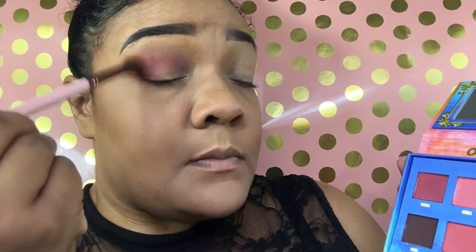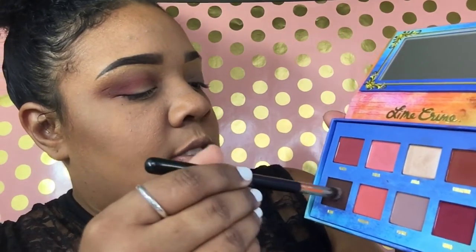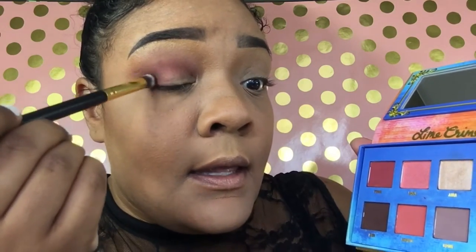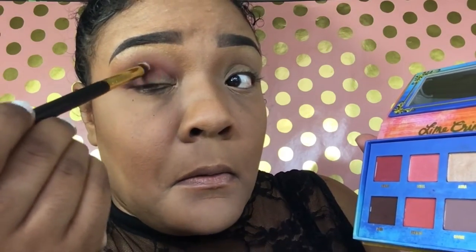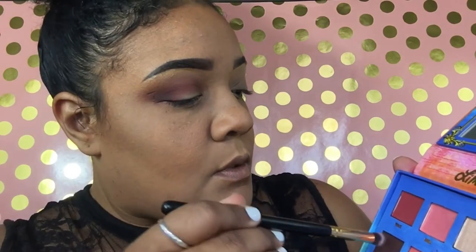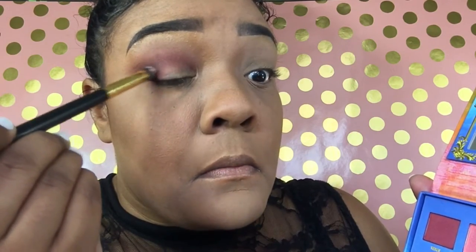I'm not adding any product on this brush at all — it's just whatever was on there — and we're going to blend the outer corners just slightly. Then we're going to go back into the Lime Crime palette using a very small tapered blending brush, which will help apply the darker shade called Icon right in the outer corner, to intensify it because I want this to be very dark. Then we bring it just a little bit towards the middle and blend out all the harsh lines.